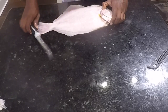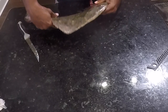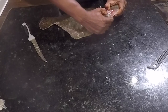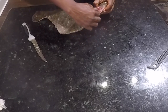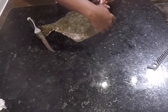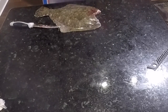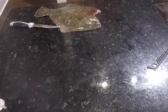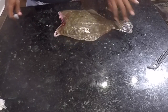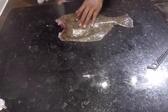Now that we've got those cuts made right in here, let's see how easy that was to get that backbone separated and that meat separated. Now all we've got to do is pull all of that out. Now we've got just our flounder — no head, no guts.